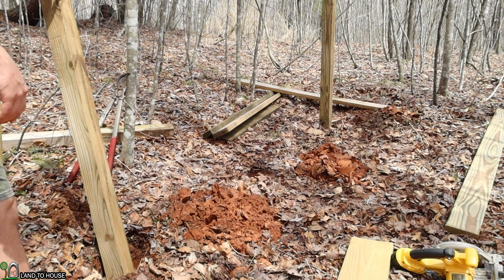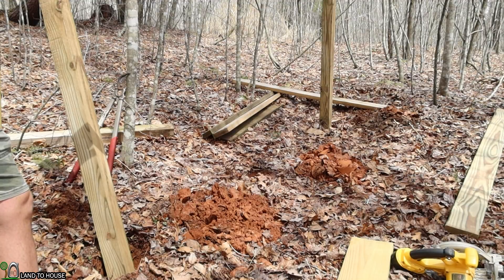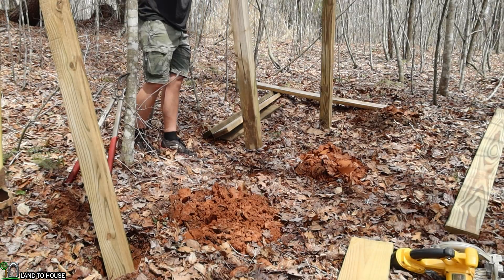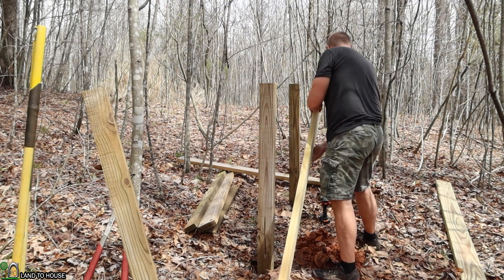Just to make sure I have them level, I'm going to attach a board between them, level it out, and then I can cut down as needed. So let me get the next one in here.